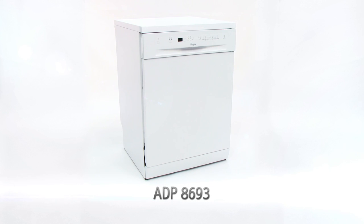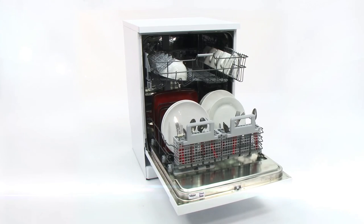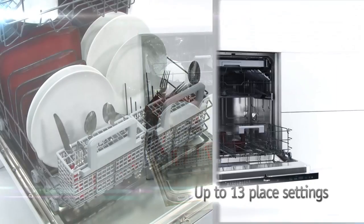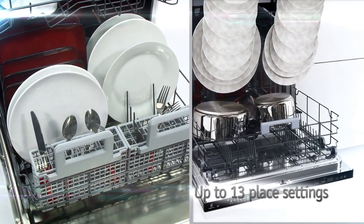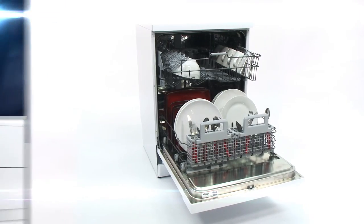This Whirlpool dishwasher is not only very intelligent, it's really water and energy efficient too, making washing by hand a thing of the past. It can house up to 13 place settings and uses our excellent Sixth Sense technology to sense, adapt and manage the wash program, ensuring outstanding results every time.